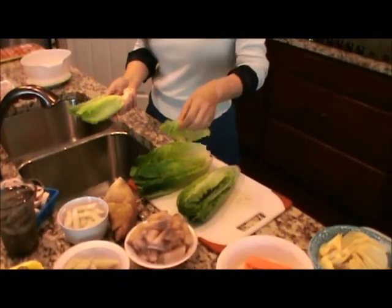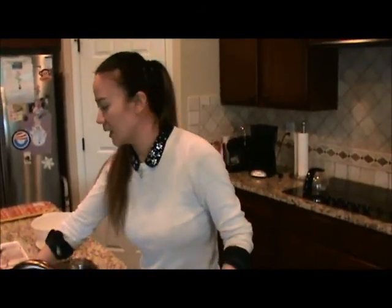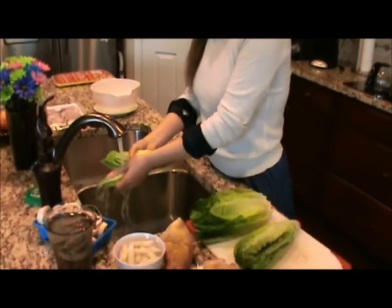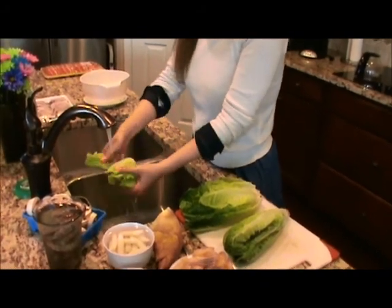You're just washing the leaves off, right? And then we're going to put the whole leaf inside the hot pot. Yeah, that's how we do hot pot. We do the romaine lettuce, but we don't need to cut it like when you guys do the salad or something like that. We just cook the whole leaf.